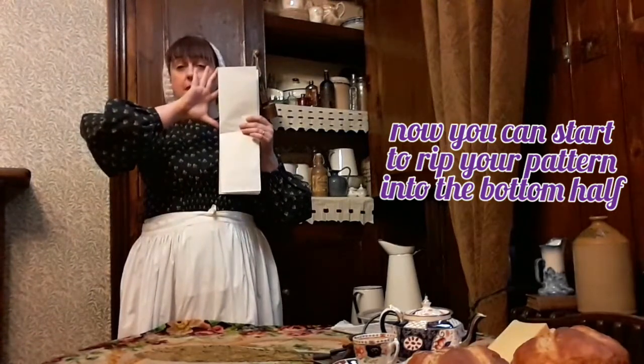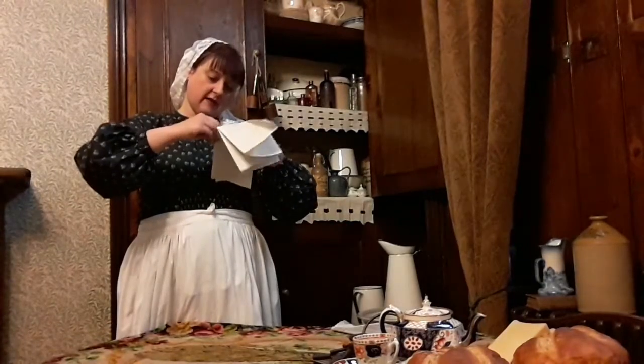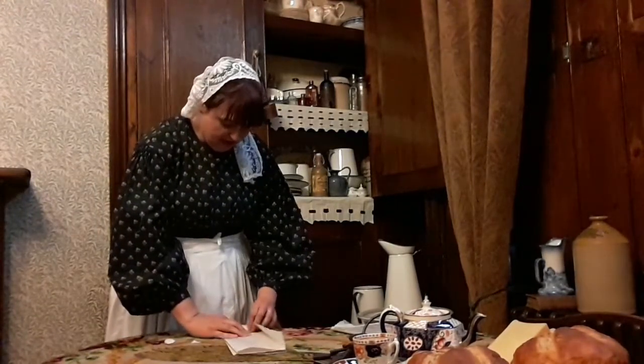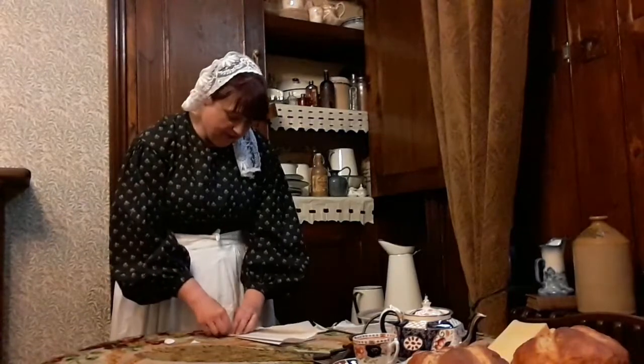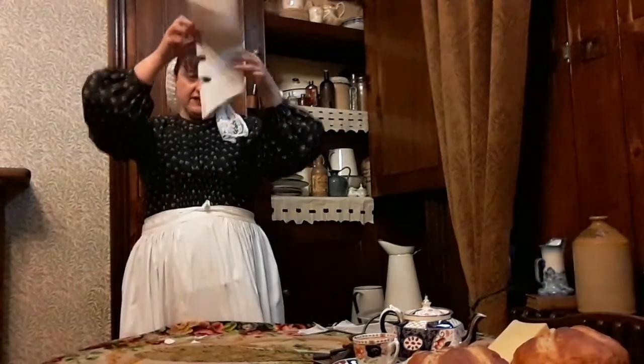Now we've got our folded piece of paper and our halfway point. We're not going to do any ripping at the top or any colouring there. We're going to create the pattern in the bottom half by making a series of rips - so here's the exciting part! First I'm going to rip just a little hole there like that, and then rip something a little bit bigger at the bottom to create a bit of a point. And then I might rip another hole there. Let's do something on the other side too.